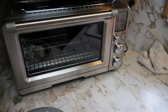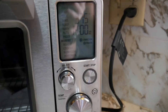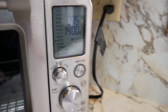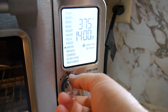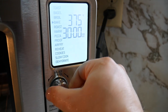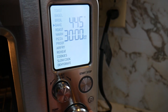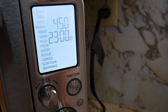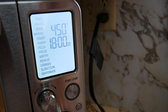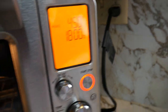We should probably get the Breville preheating. I want to do a traditional bake — no convection — at 450°F. The time is going to be 18 minutes to start. We'll start the preheat and come back.